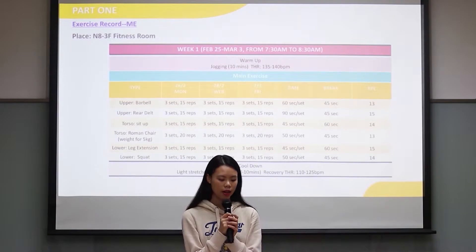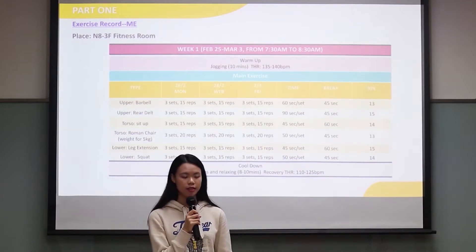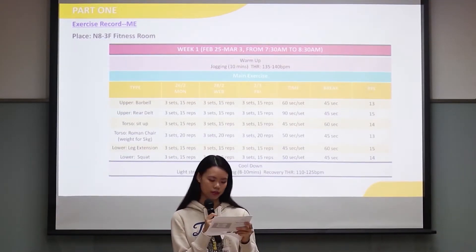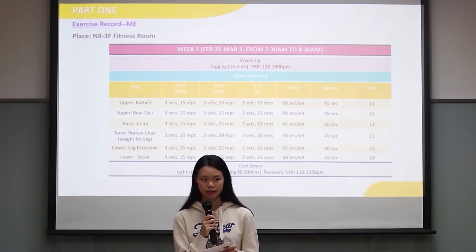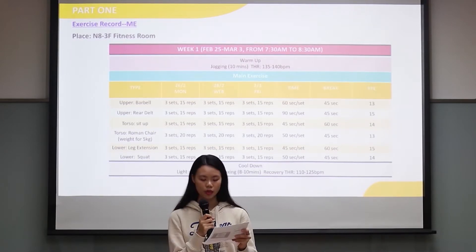I did all my exercise in the N834 fitness room. Here is my week 1 plan. We can see there is the barbell and rear delt for my upper body exercise, sit-up and Roman chair for my torso exercise, and leg extension and squat for my lower body exercise.